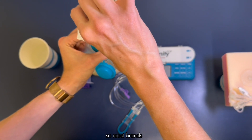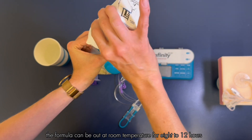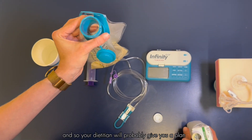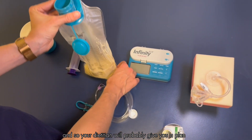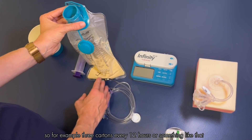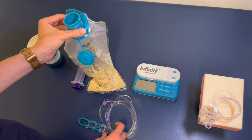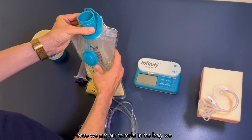Most brands of formula can be out at room temperature for 8 to 12 hours. Your dietician will probably give you a plan for how many cartons of formula to pour into the bag at a time — for example, three cartons every 12 hours or something like that.